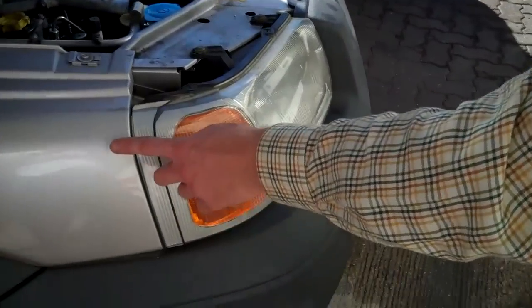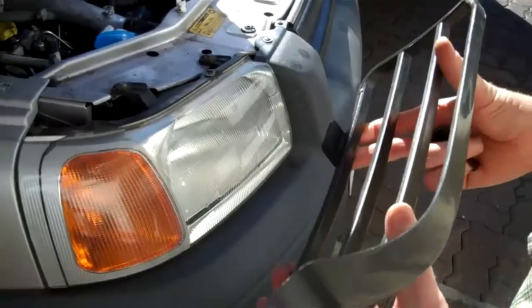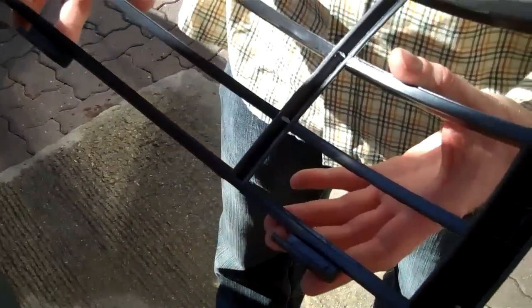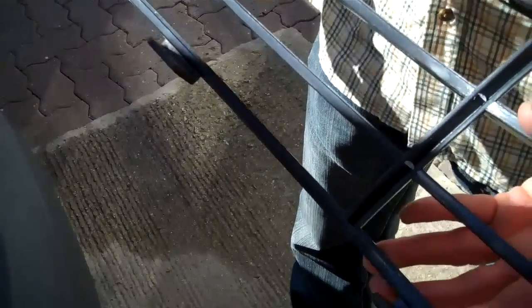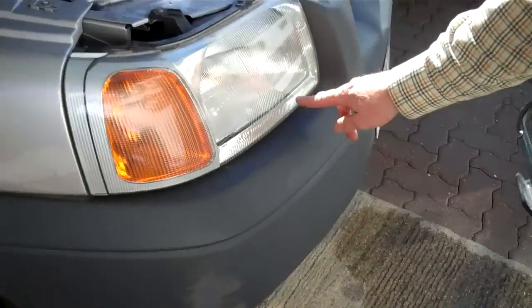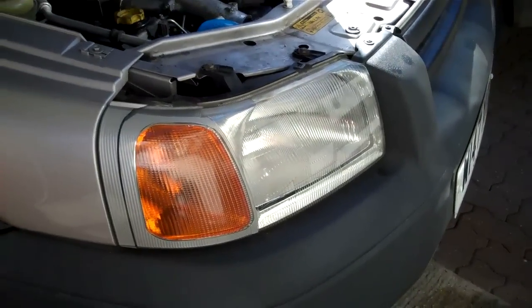With the genuine ones you have to drill the wing and also drill the front bumper to fit them. But these ones have been cleverly designed to clip on. Basically there are two clips at the bottom of the light guard that fit between the headlight and the bumper — they clip underneath.